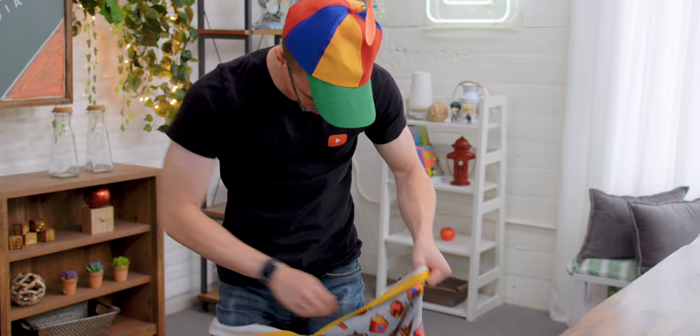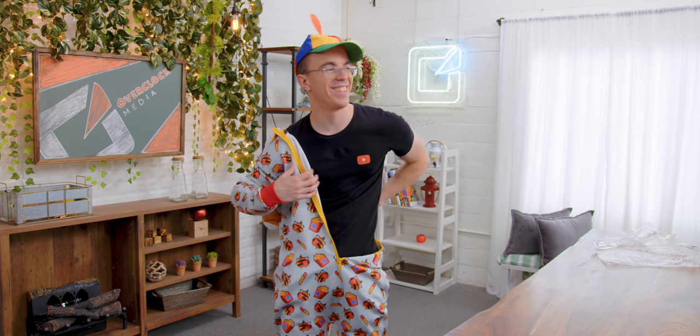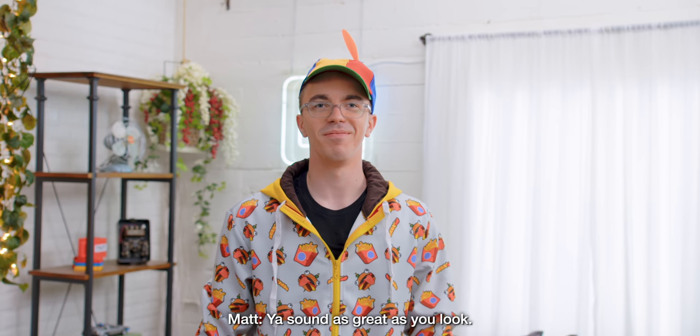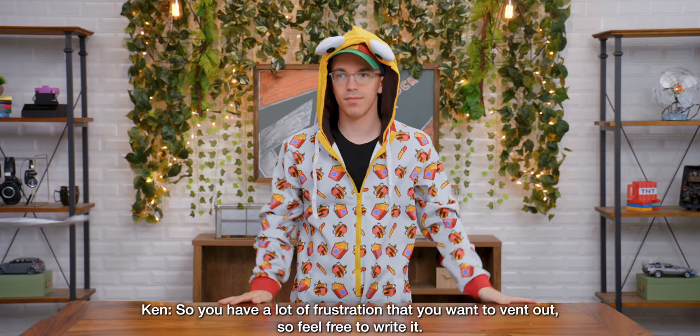Why, why you gotta tell me that? It's got pockets, that's great at least. How's that, Matt? Does my audio sound great with my hoodie on? You sound as great as you look. Well, you have a lot of frustration that you want to vent out, so feel free to write it.